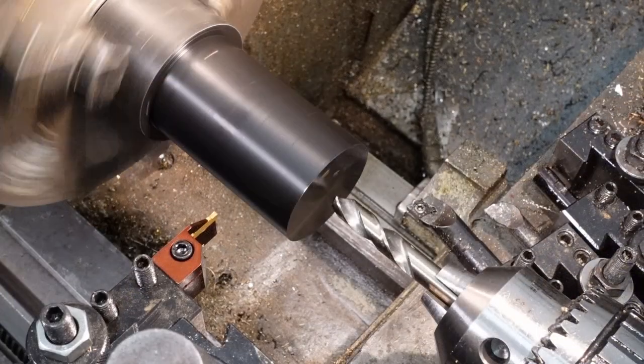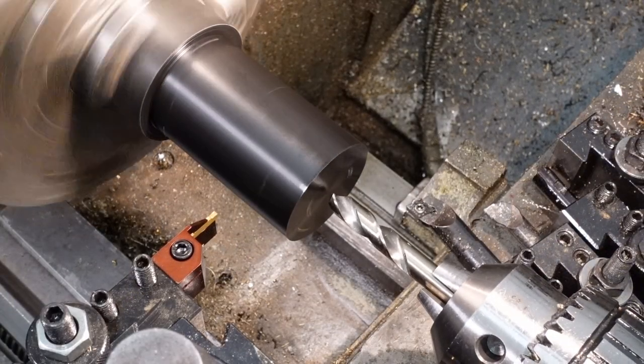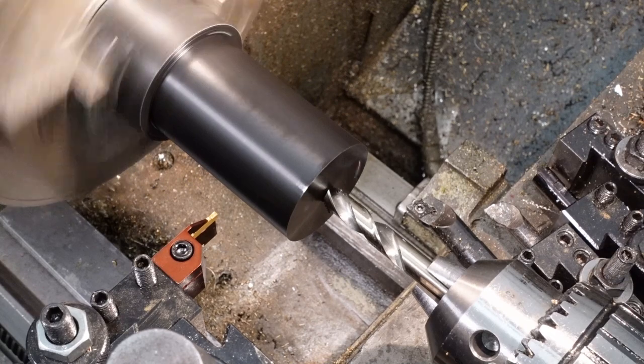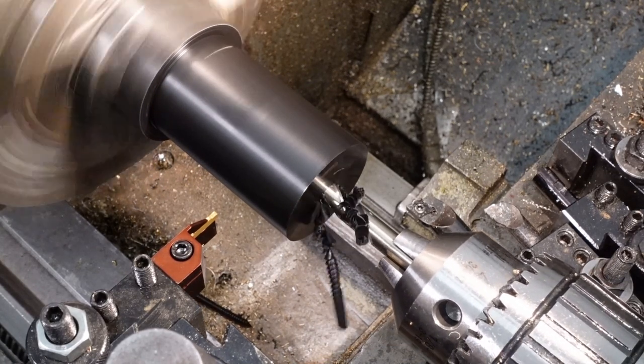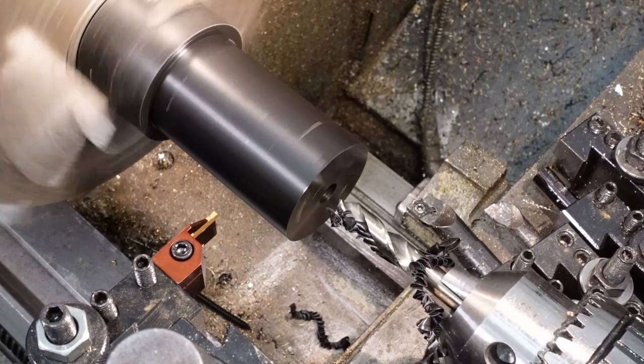Call it force of habit — a good habit, unlike my other habits which are mostly bad. The tailstock DRO is a marvellous thing for making holes the right depth without mental arithmetic.